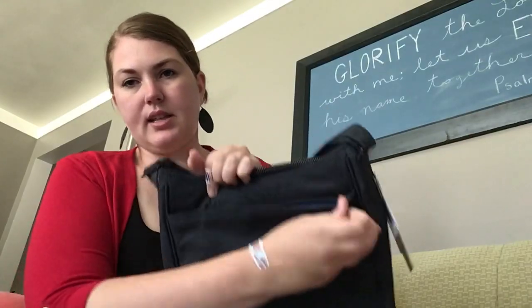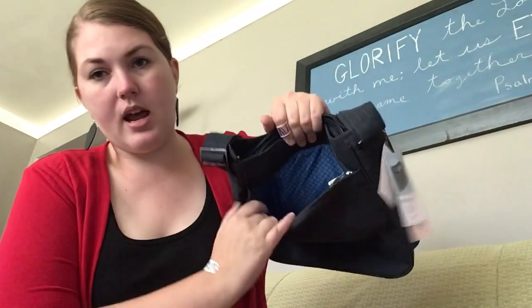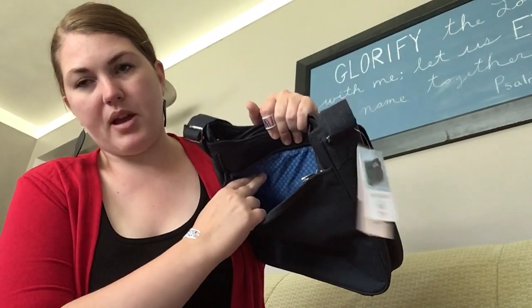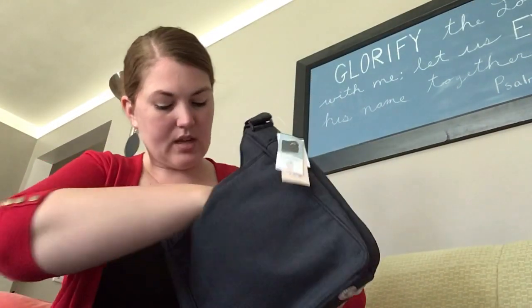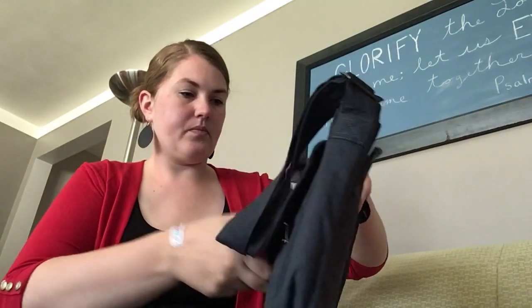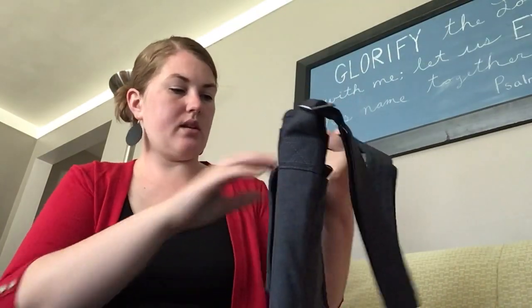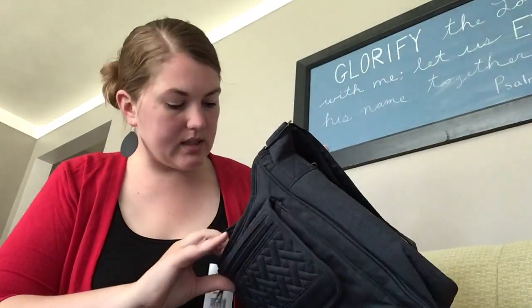The back side has a zipper pocket and there are pen slots — pen holders right to the side of it. Usually one of these pockets is RFID shielded. Let me make sure I'm not missing the tag. I don't see it on there, so maybe it's one of the ones on the inside.